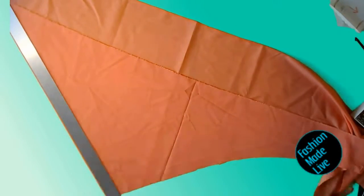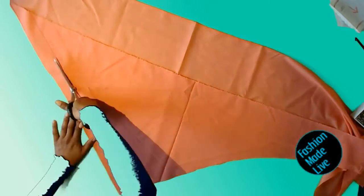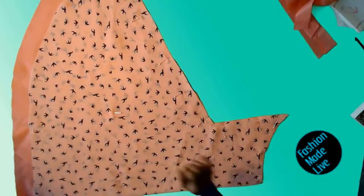Here I've got some extra material, so I'm going to use a straight edge and cut one and a half inch wide strips of bias tape from my remaining material. Double check the fit, make sure everything's right.